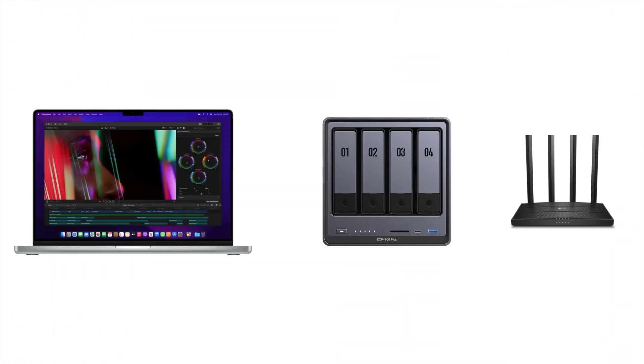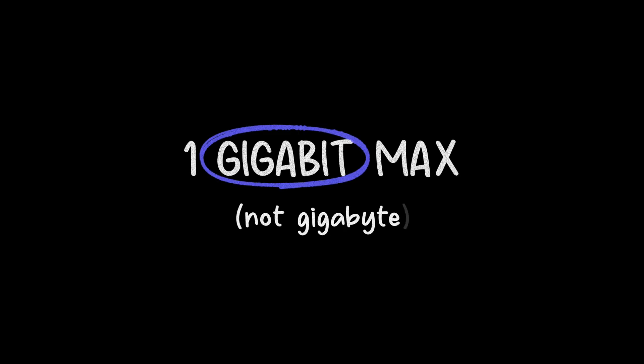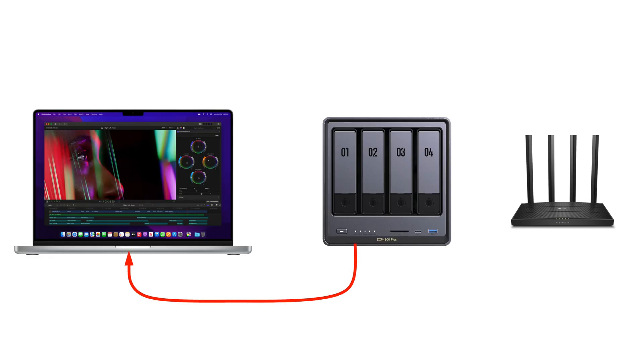Now that all our drives are installed, let's talk about connecting this NAS to our network. The easiest way is to connect it directly to our router with an ethernet cable — as soon as it's set up, we'll be able to connect to this NAS from any computer on our network, or remotely if set up properly. The problem with this connection method is it's going to be slow. Most home and office networks max out at 1 gigabit — that's gigabit, not gigabyte; there are 8 bits in a byte. So on a 1 gigabit network, our maximum theoretical speed would be about 125 megabytes per second. Realistically, you're probably going to see speeds of around 50 to 60 megabytes per second. It's not bad by any means, but this unit is capable of so much more. Our next option would be to connect it directly to our computer — a direct wired 1 gigabit connection will be faster than wireless, but still not even close to what this unit is capable of.